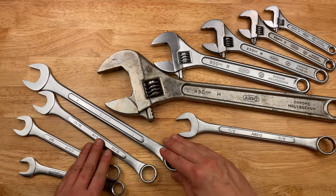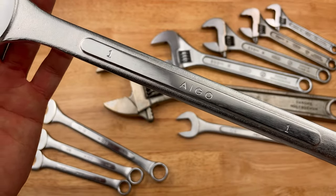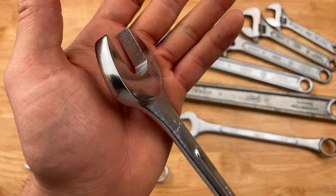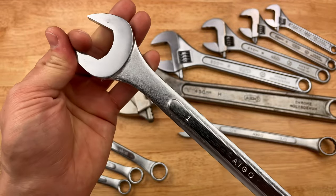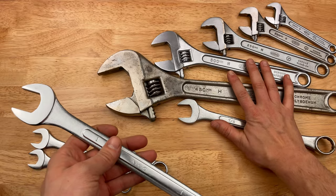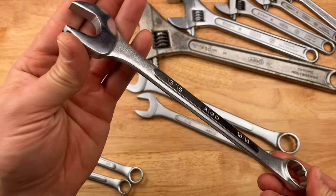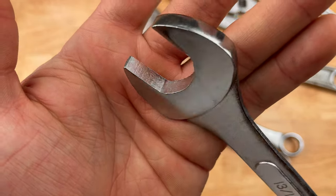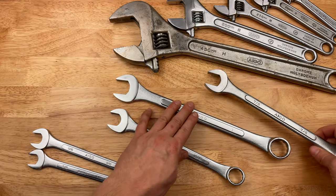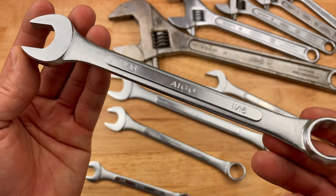I found some new old stock Aigo items. This is a brand new, never-used one inch. I had to snag them. I don't know how long these have been sitting around — at least 10 years, could be very old. Got them from a hardware store way off the beaten path, so they've probably been there quite a while. Got them for literally nothing — a couple dollars each. Brand new, never been used, all these years. Three and 13/16ths. I just got the sizes they had. This one I got separately. There's no 15/16ths, no 3/4, but here's an 11/16ths — new old stock.